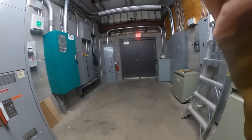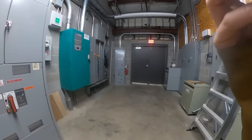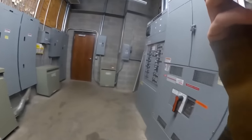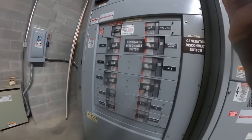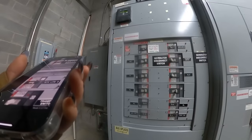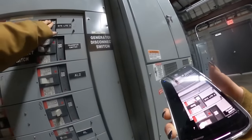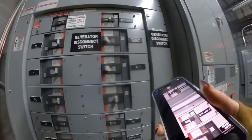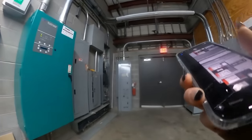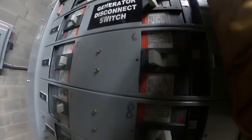I turned the main breaker off to try and tighten that lug but it's not moving — it's melted. I tried to turn the sight lights back on and it's tripping immediately. The breaker isn't even kicking over into the on position now. We've got to order two breakers. They're not going to have any lights now. We've turned that breaker on and off a million times before — something's really wrong here.